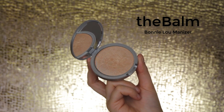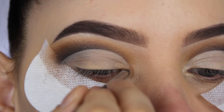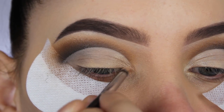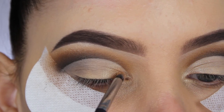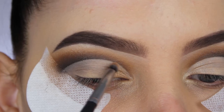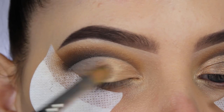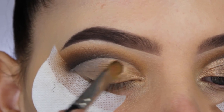The first product I'm starting with on the lid is the Balm Bunny Luminizer highlighter. I really wanted a light shimmery shade, and the palette didn't have one, so I'm using this. I'm applying it at the beginning part of my eyelid and in my inner corner to create a highlighting effect. Then I'm going to use this bronzy shade, which is so pretty, and applying it all over my eyelid.